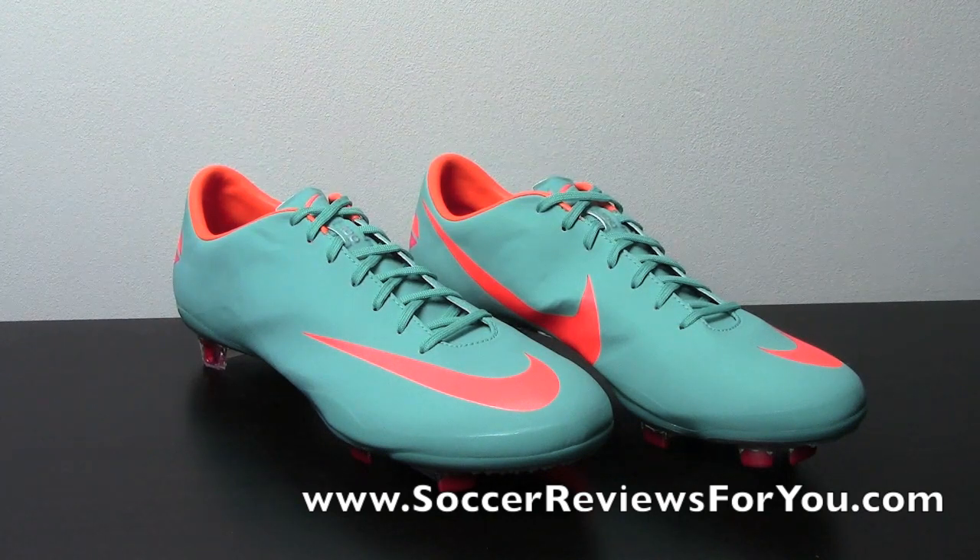Hey guys, Josh from SoccerReviews4U.com, bringing you an unboxing video of a pair of Nike Mercurial Vapor 8s in the brand new retro orange colorway, featuring the All Conditions Control ACC from Nike.